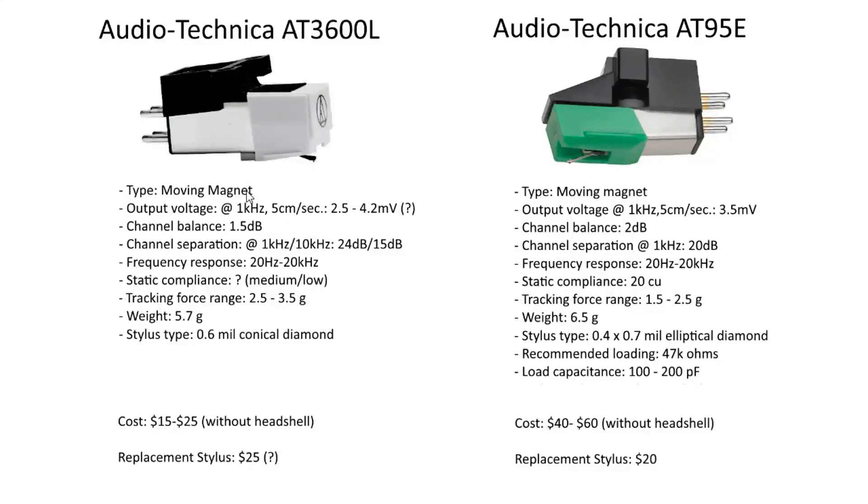Both cartridges are moving magnets. The output voltage at 1 kHz with a standard 5 cm/s groove is specified anywhere from 2.5 mV up to 4.2 mV for the AT3600L — a bit lower than the standard 5 mV for moving magnet cartridges. The AT95E is also slightly below at 3.5 mV. Channel balance is 1.5 dB for the AT3600L, which sounds good, and 2 dB for the AT95E.